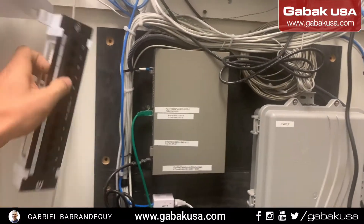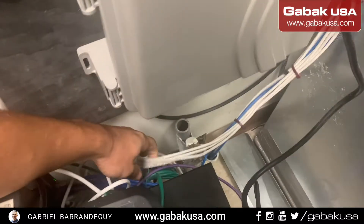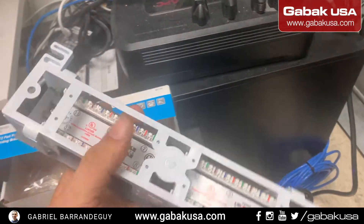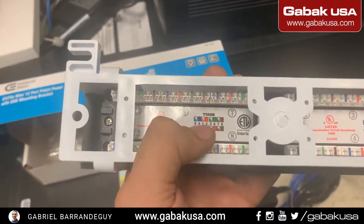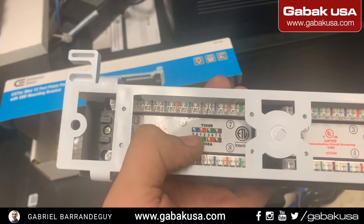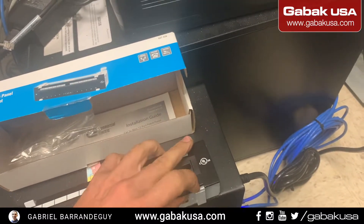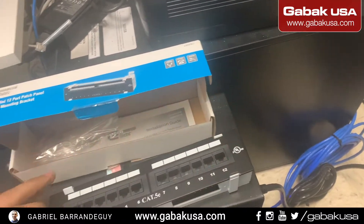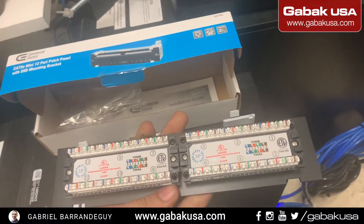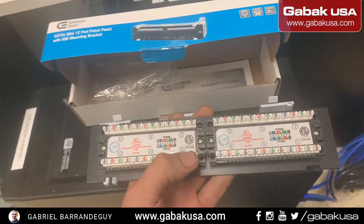The best case would be to have a rack, but they don't have one here so this is what we're going to do. We have the cables they want us to work on. On the other side we have two norms — norm B and A. Depending on the colors and the norm, that determines the color we have to use. We have to push this out to be able to remove it, and now we can start punching the cables.